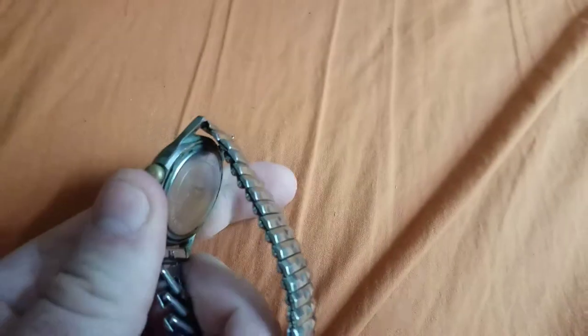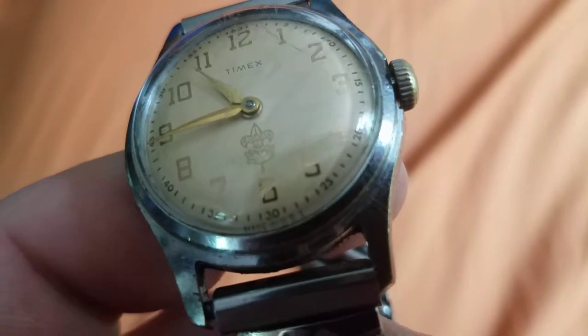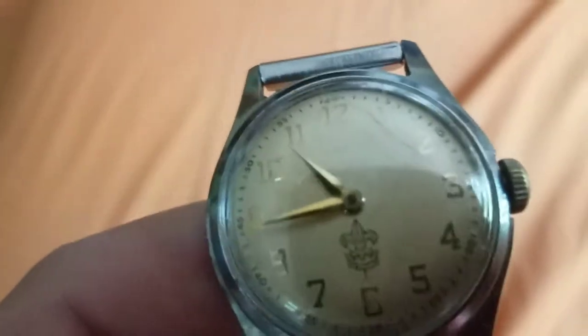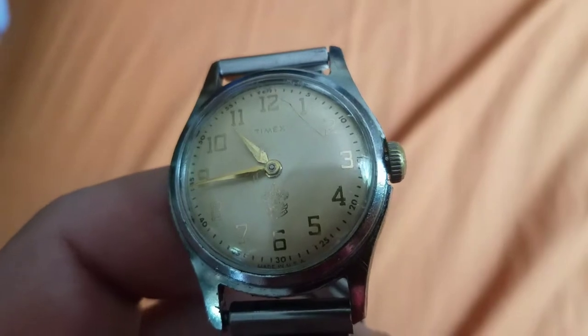One big thing: see the lettering at the bottom of the dial — 'Made in USA.' You don't find that on watches nowadays.